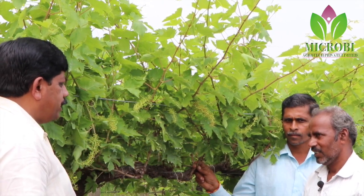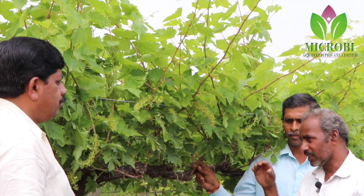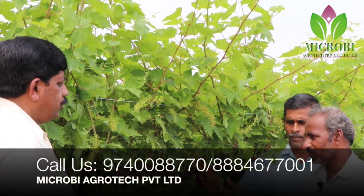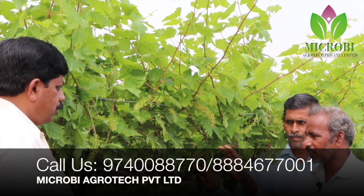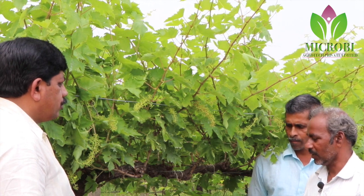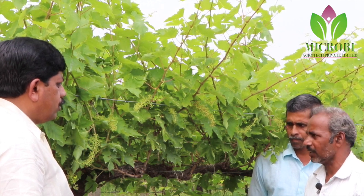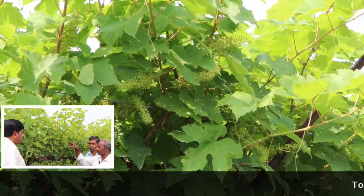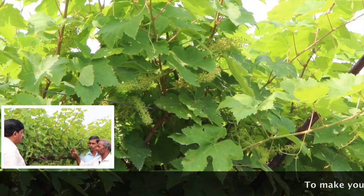The most common type of soil used is in the first year. What are you doing in the first year? It is used in the first year, used as a male chain.